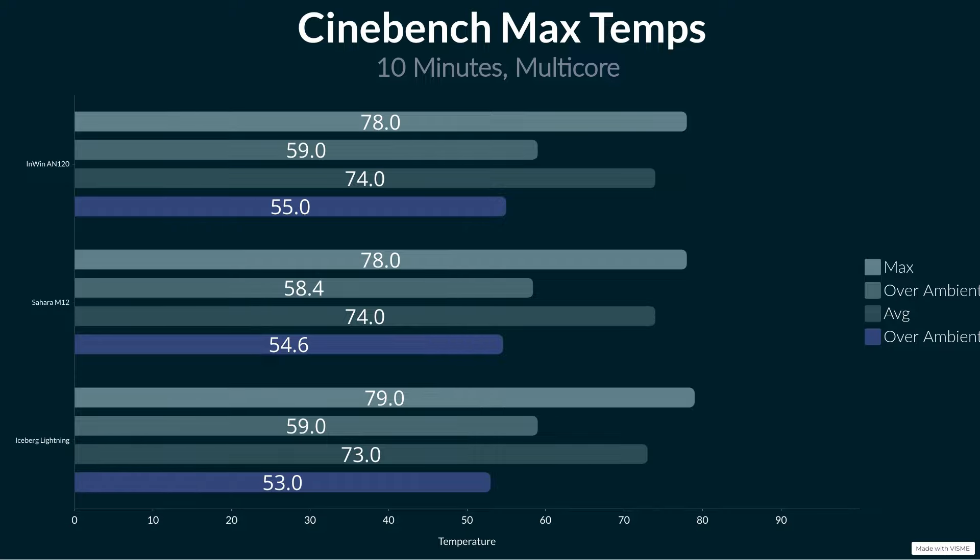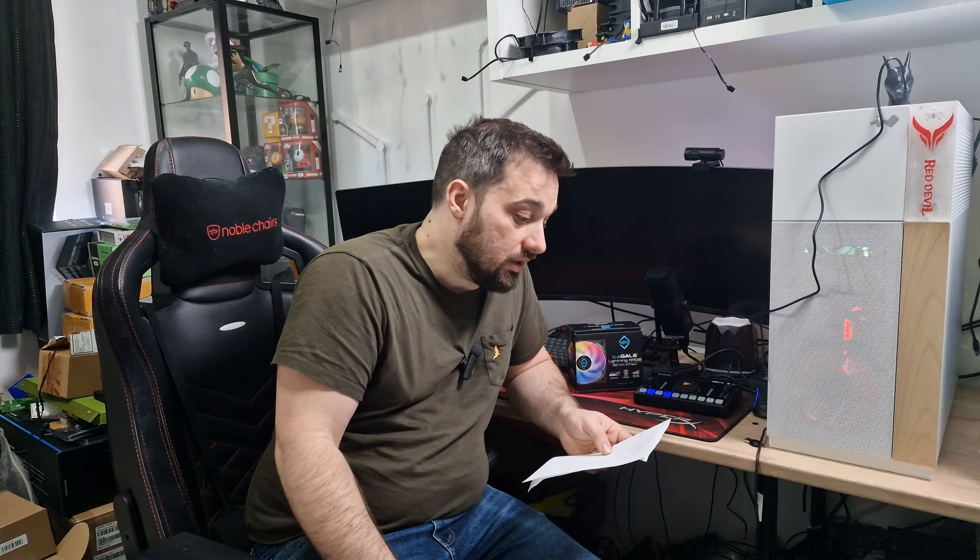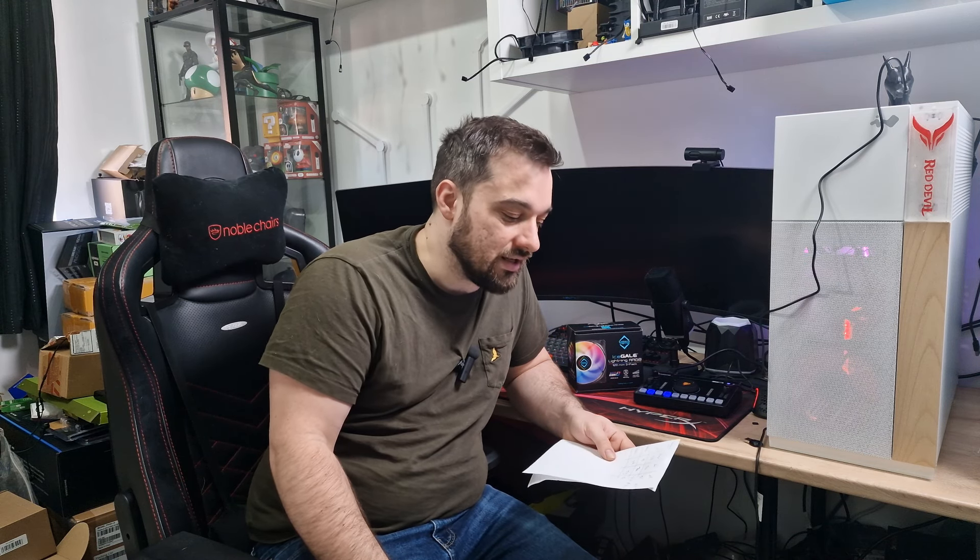However, the ambient temperature had gone up from 19 to 20 degrees by the time I did the testing on these, so they're literally exactly the same if you take that into account. The average was 74°C on the Inwins and 73°C on these, so the average was actually better. So over the course of the test, although it hit a higher maximum spike due to the ambient, the actual average was lower — they did a good job. But again, it could be within a margin of error. I'd personally say they're pretty much exactly the same.